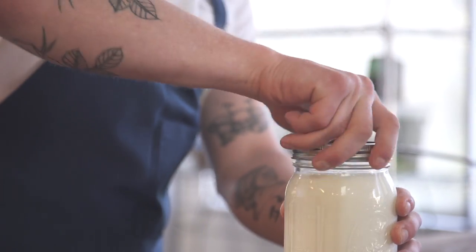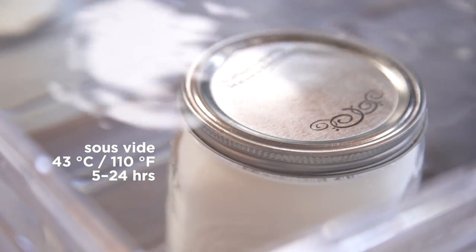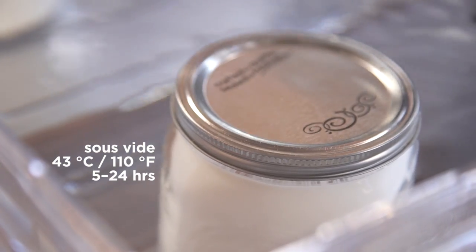It's very important to keep it at a specific temperature range — about 43 degrees Celsius — and that's where having a water bath comes in. The traditional method may take about 24 hours, but with sous vide I can get my yogurt done in about five hours.